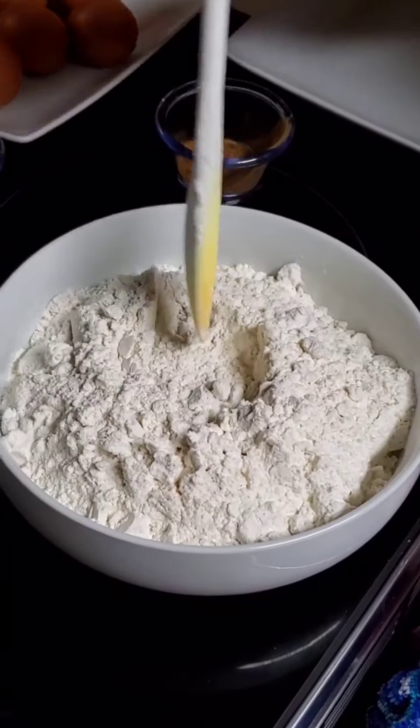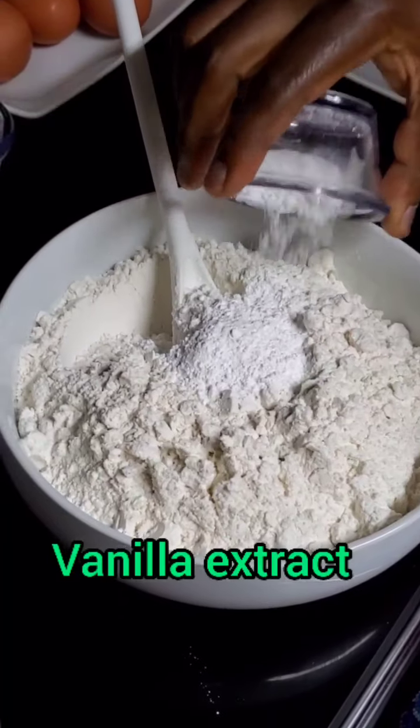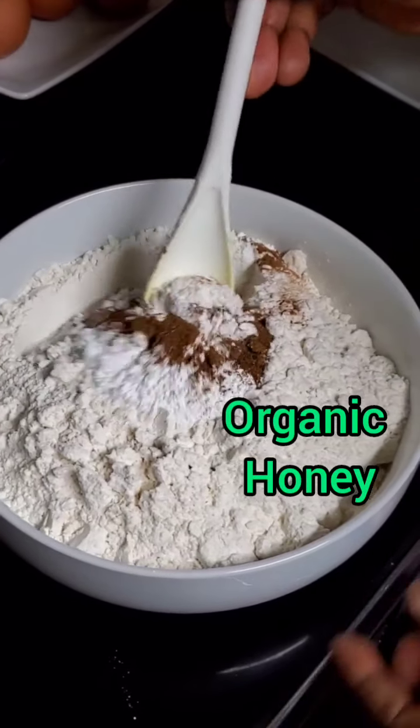So I have my all-purpose flour. Please make sure you sift your flour. I have the baking powder and the nutmeg, and I'm going to just mix it thoroughly.